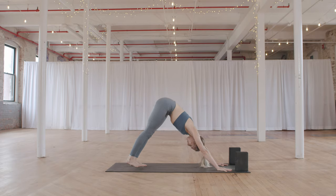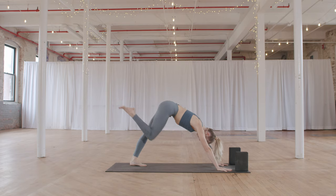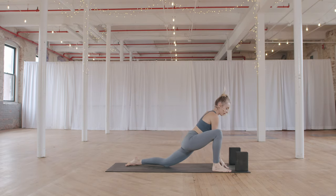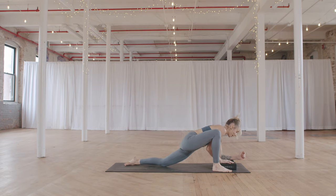Inhale to lift your right leg to the sky. Exhale to step your right foot in between your hands. Come down on your left knee. Heel-toe your right foot out towards the right, grab your blocks. Blocks can be at the highest setting or a lower setting. Come down onto the forearms if that feels good in your body — go with your breath level — dropping the head down.